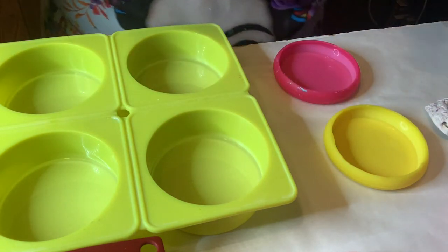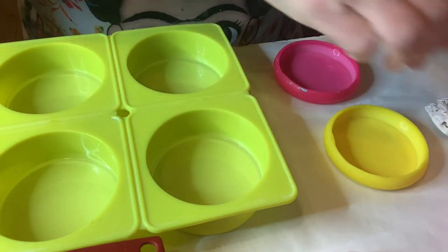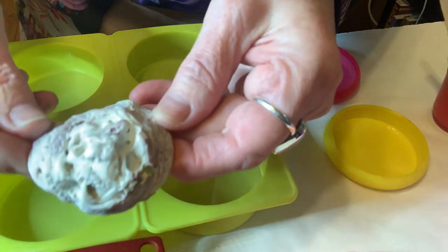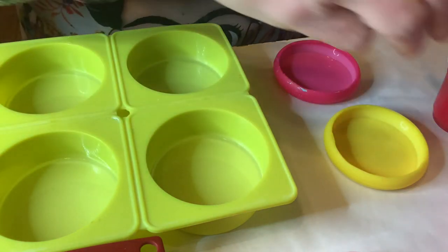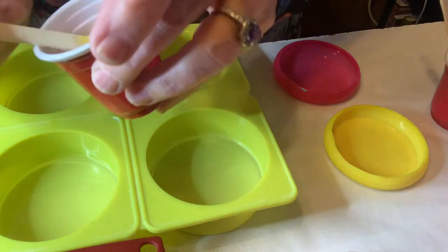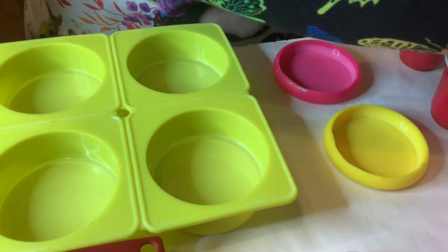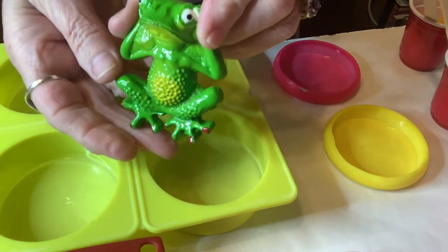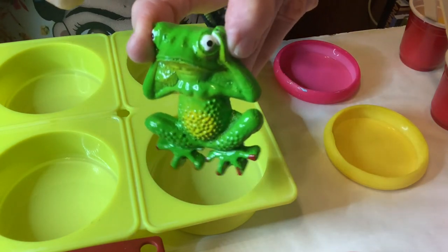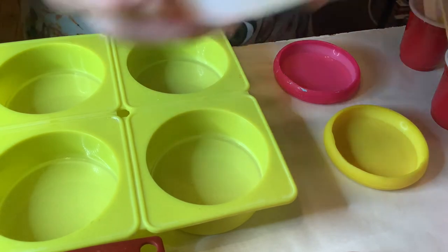I also mixed up some actual powdered turquoise. Look at that color. So I'm letting that sit and thicken because I'm going to fill in these little grooves here on this shell that I got from Mexico. That's one of the projects. And then I also mixed up some yellow because I want a background for this little frog and I'm going to layer it — just yellow in the back and then clear on the top. He'll be floating on a little yellow lily pad and it will match his belly.